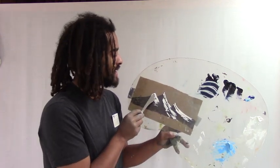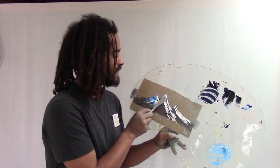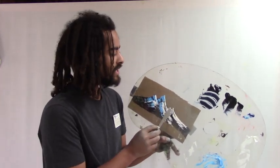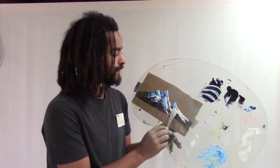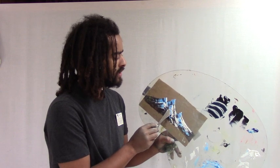Now let's work on some shadows. Take the phthalo blue and titanium white mixture and put in some nice shadows. This is exactly how Bob would paint a mountain in a painting — we're just doing it on the palette. You can practice that all day long. There is no harm in practicing; in fact, as Bob Ross instructors we encourage it. All you need is a Bob Ross palette, a couple of brushes, a couple of tubes of paint, and you can get better at the Bob Ross painting technique. Thanks for joining me — happy painting!